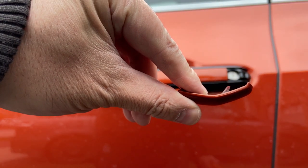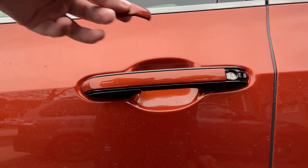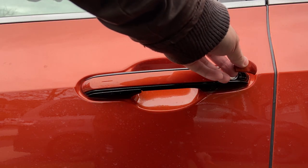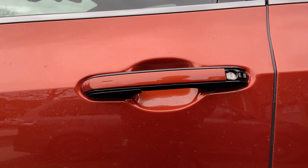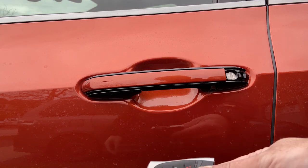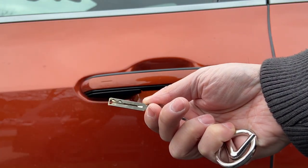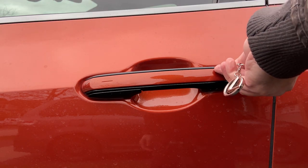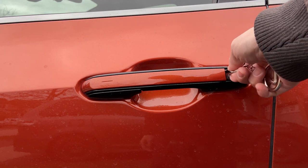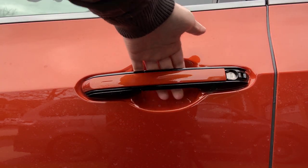If you see here, it's a bit slanted, and when you pull, you pull it out this way. Now you can see that I have the keyhole exposed. What you need to do is press open the fob and get the physical key. Once you have the physical key, you put it in and rotate it counterclockwise. Now it is locked.